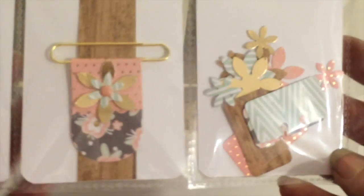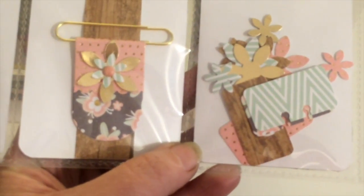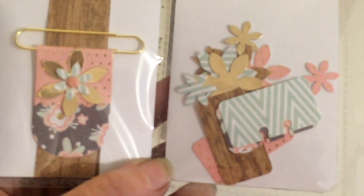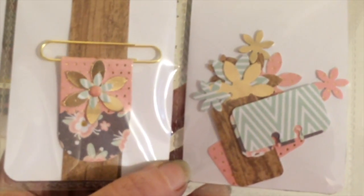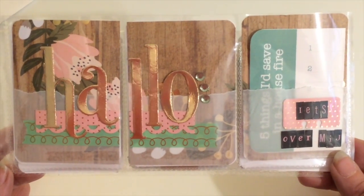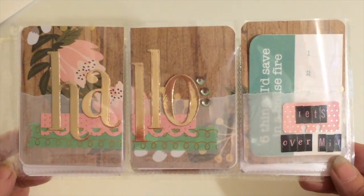Over on the right, I have lots of little die cuts for her: some mini Rolodex cards in different paper styles, some large flower punches, and then some mini ones of that same design. Thank you friends for joining me today for this little walk-through of my Dutch pocket letter. I hope you're having a great day — thanks, bye bye!